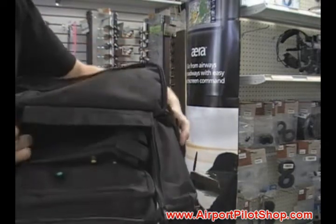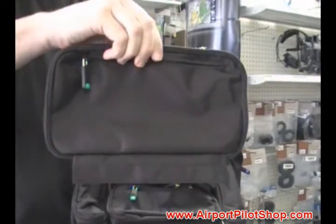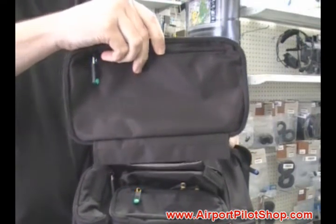You can remove the top of the pocket for easy embroidery if you want to put on a tail number, a company logo, or whatever you want to embroider on there. Pretty clever. Then just reverse those steps to put it right back on.